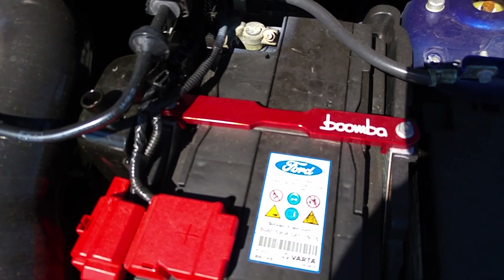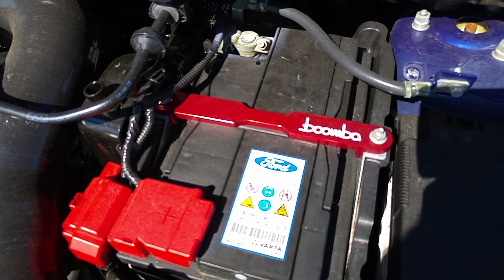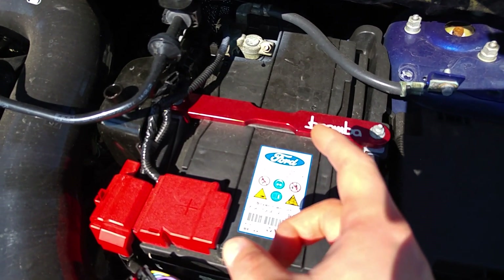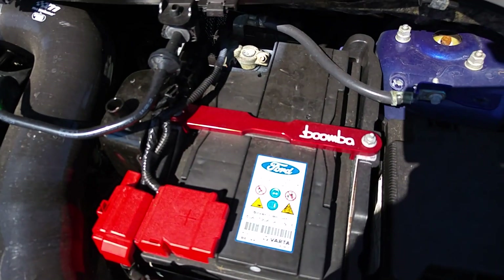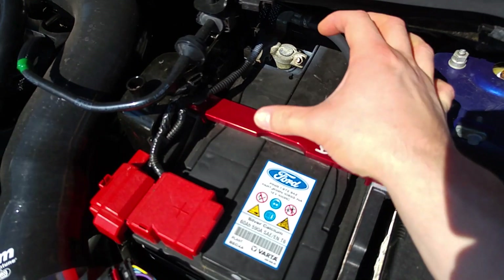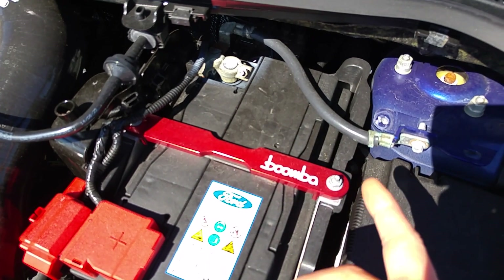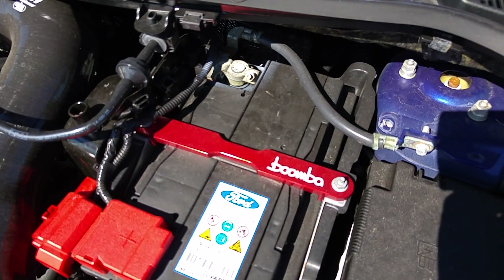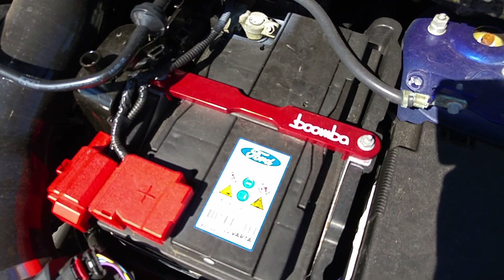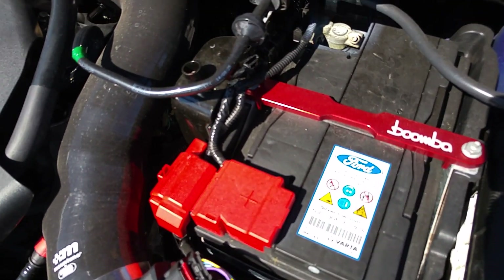The standard battery tie down on UK Fiesta STs is different from the American market. In the US it's a simple piece of metal, but in the UK it's like a claw that goes right over the back of the battery. I had to disconnect the battery negative to get the claw off, but it wasn't too bad. Those are just cosmetic changes that didn't enhance anything.